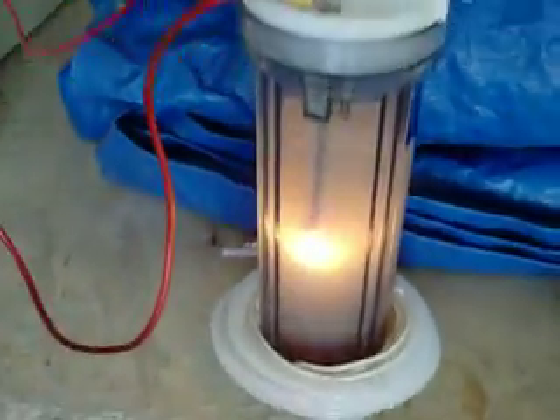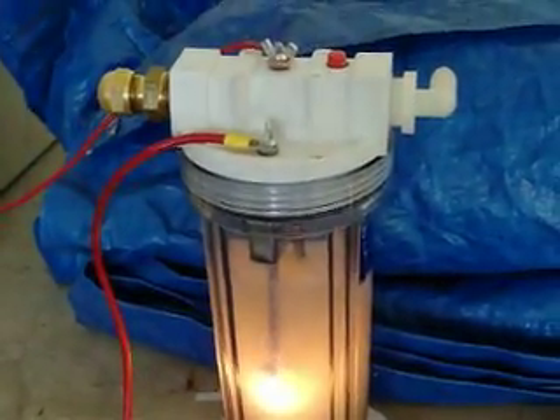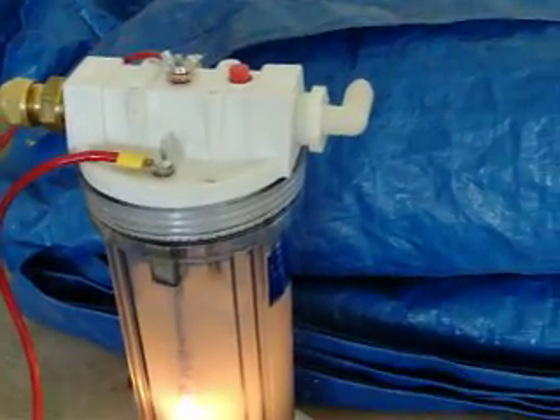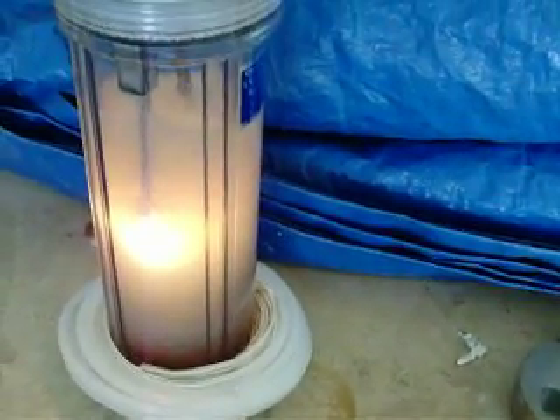You can see the reaction chamber has stabilized. We're starting to see some pretty good production of steam, primarily hydrogen. You can see the bubbles.